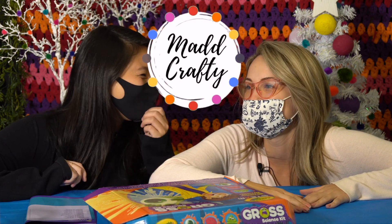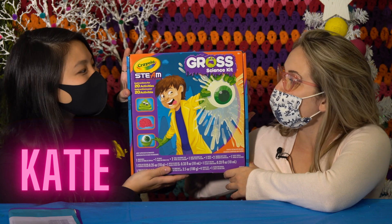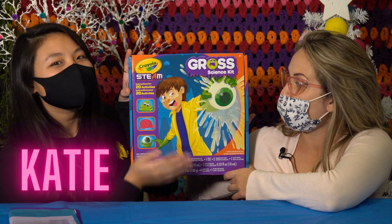Hey everyone, it's Madison and welcome or welcome back to my channel, Mad Crafty. Katie, you knew what to do. I have my best friend Katie here with me today and she's going to help me review the Gross Science kit by Crayola.